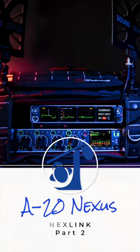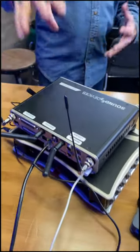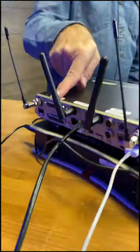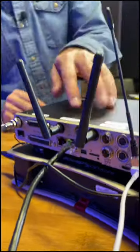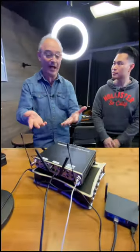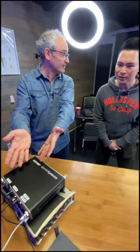The Next Link functionality is all built into the Nexus. The Nexus sends its Next Link control via two SMA antennas on the back. We've got two SMA ports and two antennas because it's true diversity, but this is for Next Link control of the transmitters, which gives us better range as well.